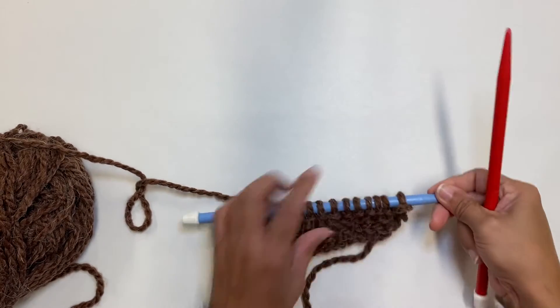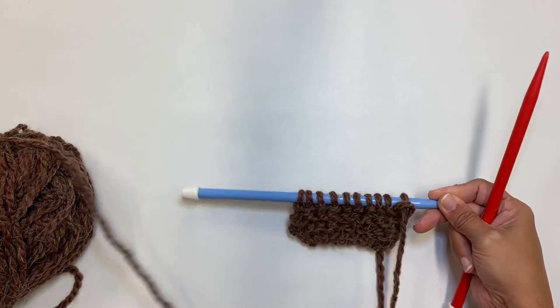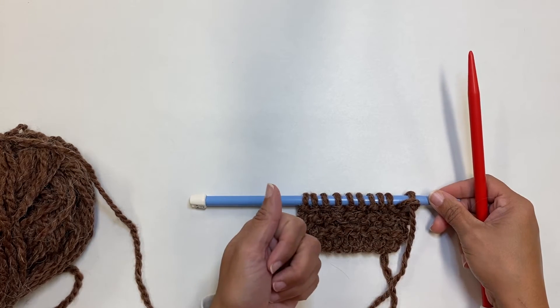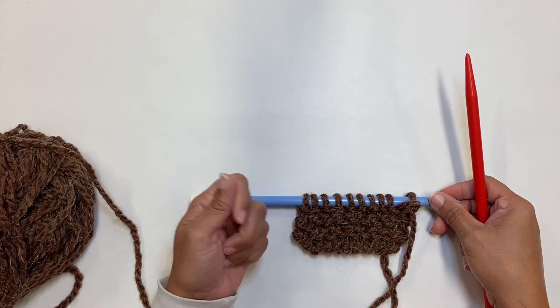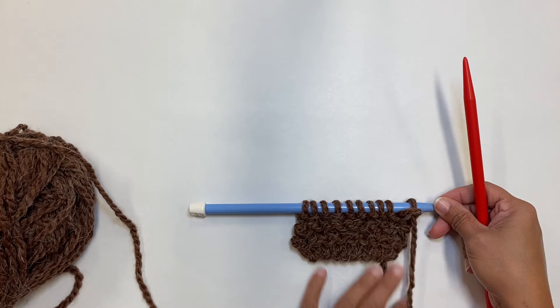All right friends, so we are going to do a quick cast off here. So if you've watched the videos, I have them labeled on making your slipknot, casting on, doing your basic knit stitch, and now we're going to do our cast off.